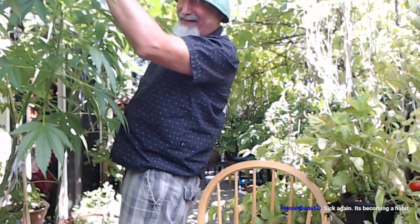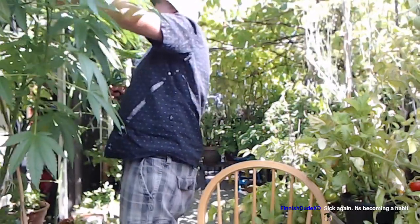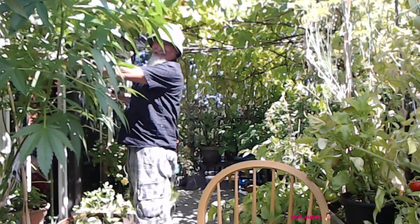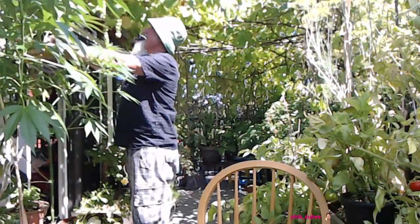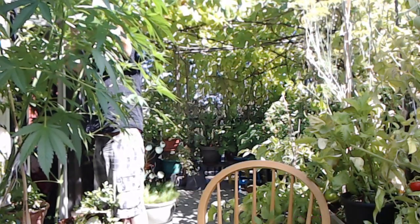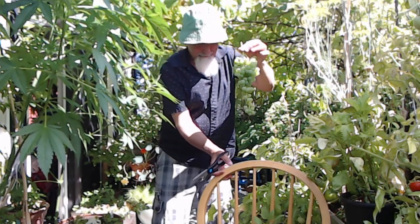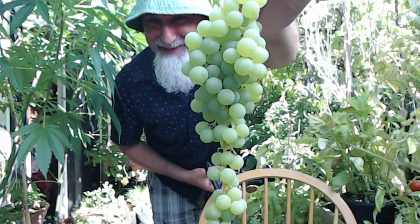Now I have a whole bunch of grapes over here that I can't reach right now, but look at these ones. These ones are so nice. I don't know if you can see them — the gunga's in the way. They're just hanging here. Look at this. Just beautiful. Very nice.